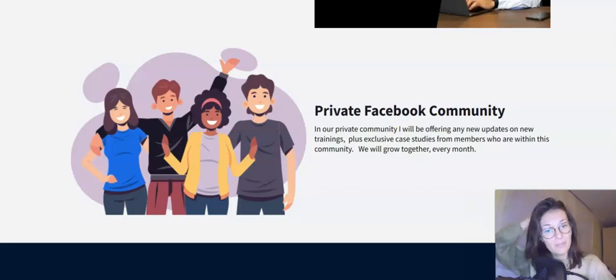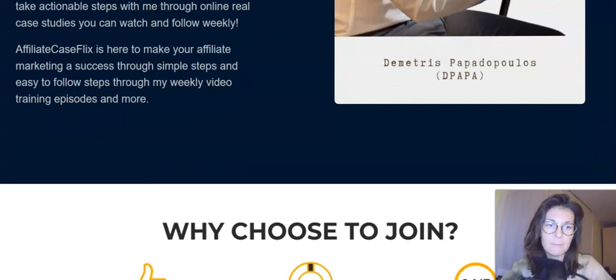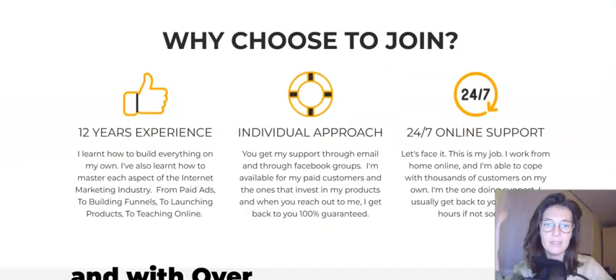There's going to be a private Facebook community where members can grow together every month. A few words about Dimitri: he's lived in Nigeria, Cyprus, the United States, and now Greece since 2002. He's been doing this online since 2012 — a super experienced guy. He's hit many roadblocks and had ups and downs, but he always approaches it with the understanding that the only way is forward. Very determined — and look where he is today: he's a millionaire who has made millions as an affiliate and as a vendor.